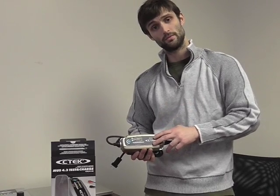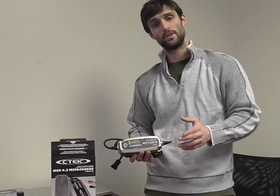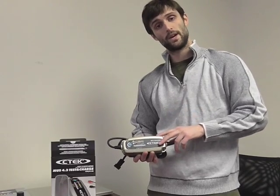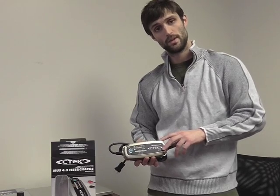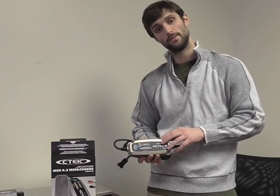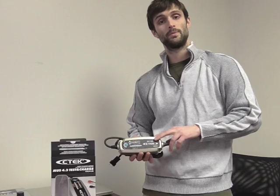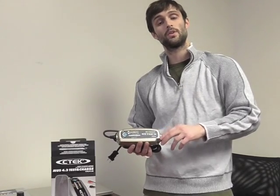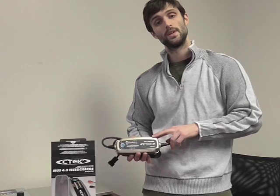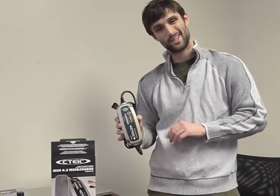The 4.3 Test and Charge will still have the patented 8-step charging cycle that the original 4.3 charger has, but this one has three extra bells and whistles. The first one is going to be an extra battery test, where it's going to test the standing voltage of your battery. The second is going to be a starting test, where you'll actually hook this charger up to the battery and start your vehicle — it'll make sure there's adequate starting power in the battery. And the third and final test will be an alternator test, which will record the voltage output of your alternator and make sure it's adequate enough to charge up your battery. We're going to go into a short video series and show you exactly how these three LED lights work.